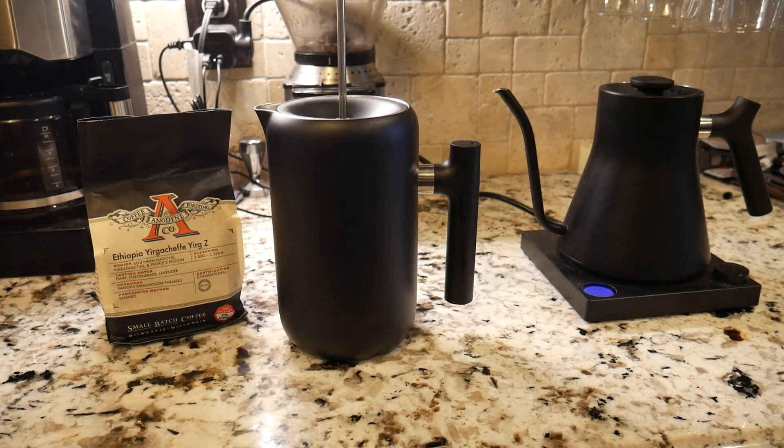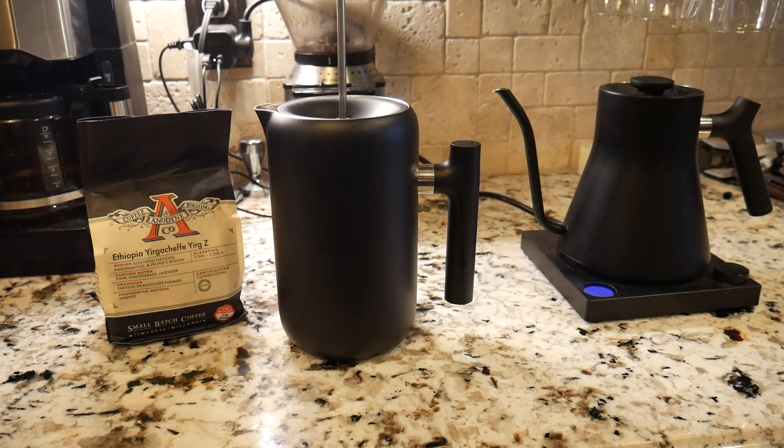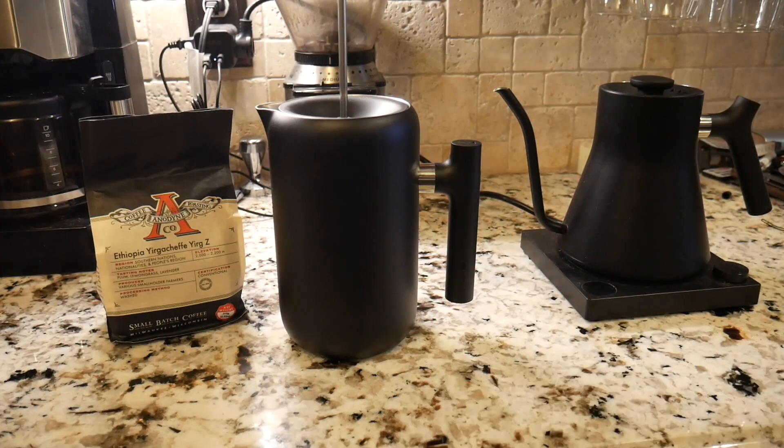What we're going to do is take advantage of that capacity, then put the lid on it — but we're not going to press it yet. We're just going to let this sit and brew. A good rule of thumb is about five minutes. I'm going to pause this video, come back, do the press, and let it steep and brew for five minutes.